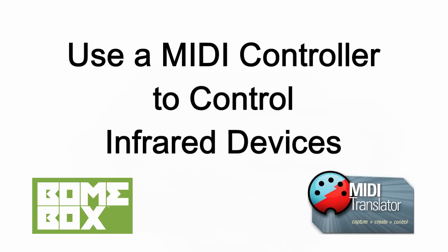Hello, this is Steve Caldwell and today we're going to show you in this video how you can use a MIDI controller to control an infrared device through Bonebox using the Bonebox serial functionality. This will allow you to control virtually any infrared device with MIDI.